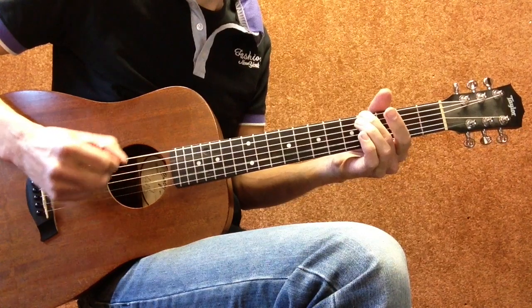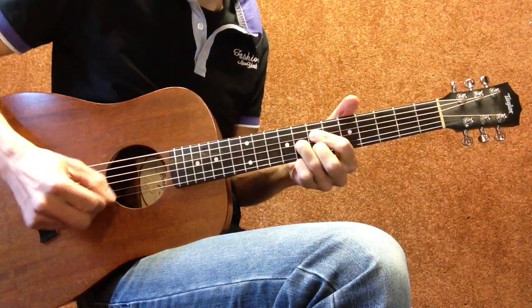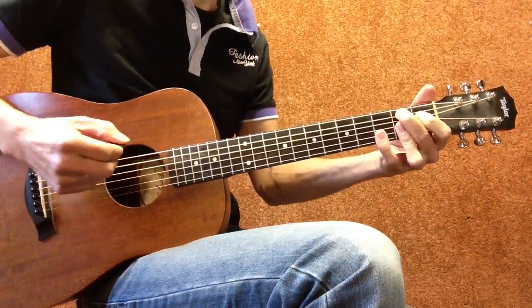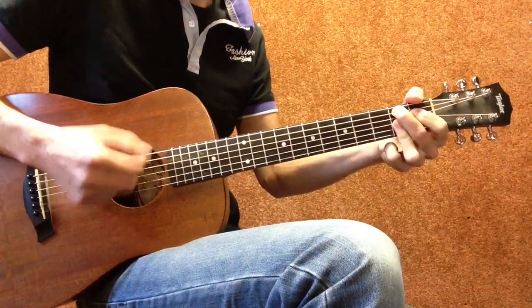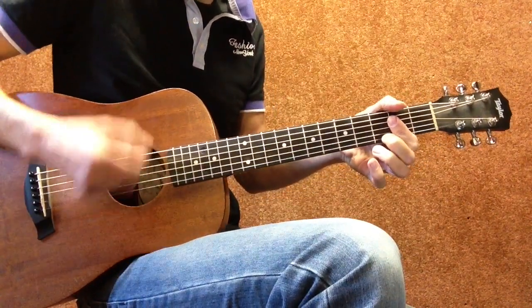Yeah, that's right. Let's turn around with a B seven chord, or a B nine, or A dominant seven. There you go.